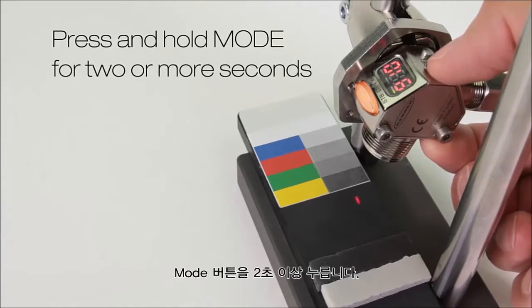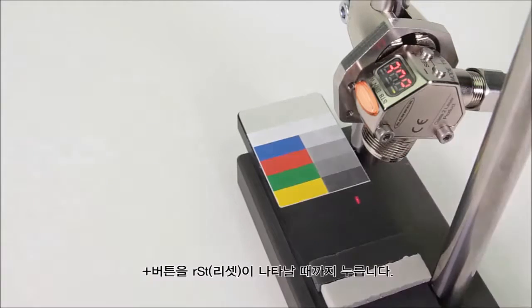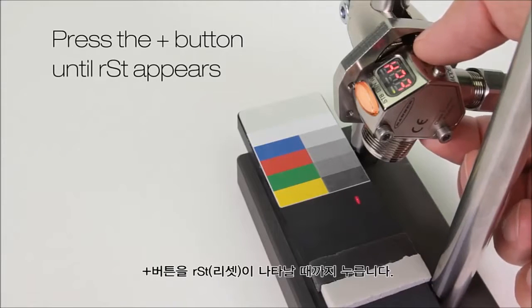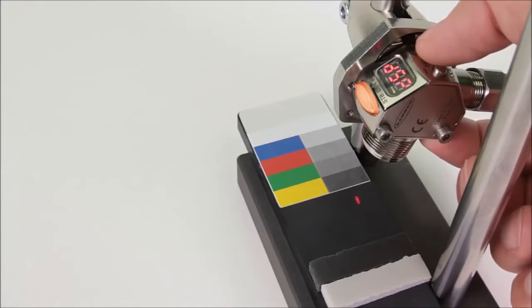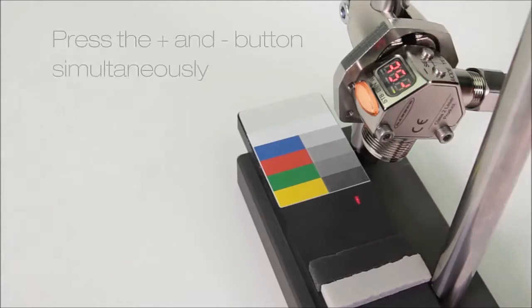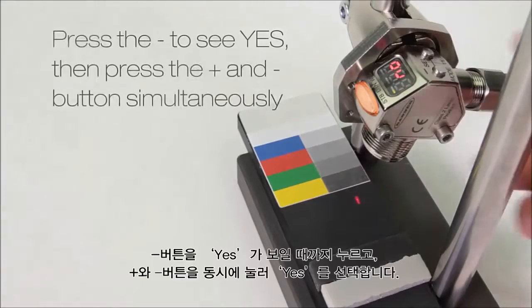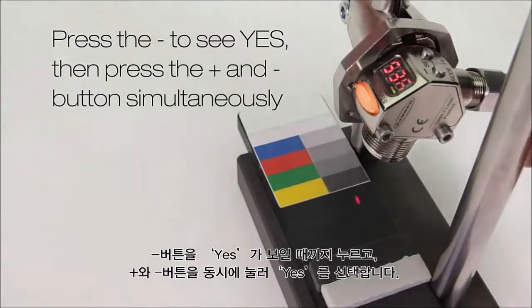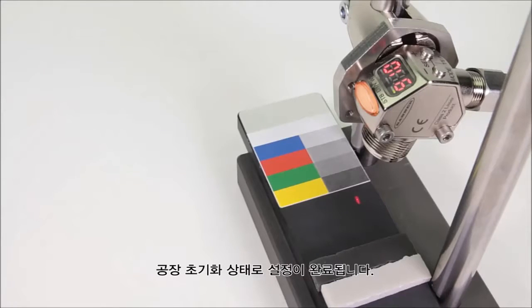Press and hold mode for two or more seconds. Press the plus button until reset appears. Press the plus and minus buttons together. Press the minus button to see yes, then press the plus and minus buttons together. The display flashes and returns to factory defaults.